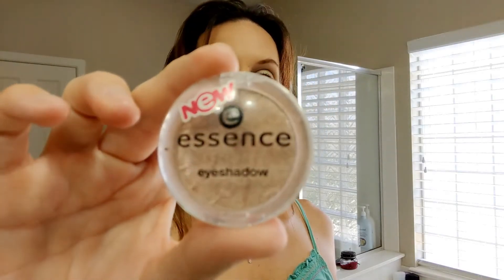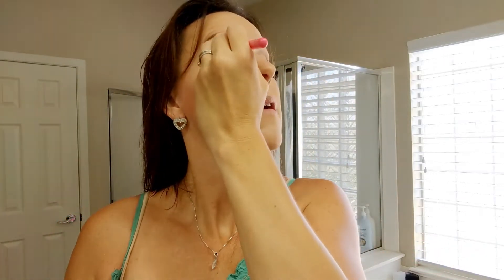Just to add a little bit of shimmer to my eyes I'm taking this Essence eyeshadow and applying it to my top lid. It's really subtle so you probably can't even tell on camera. Next I'm just taking a regular black eyeliner pencil and lining my waterline — I'm not even sure what brand this is; I think I got it in an Ipsy bag a while ago.